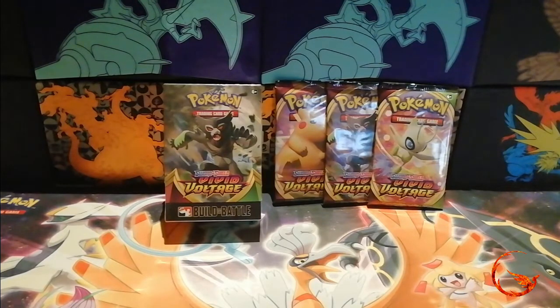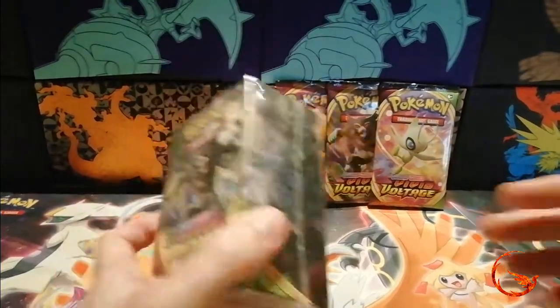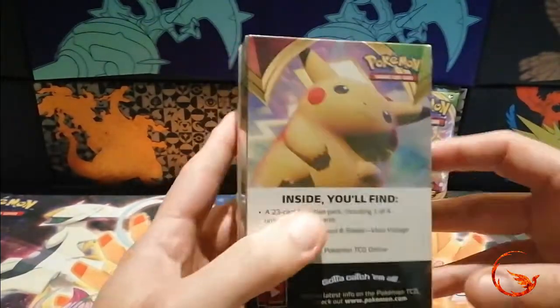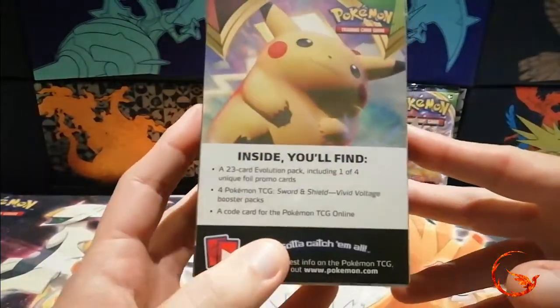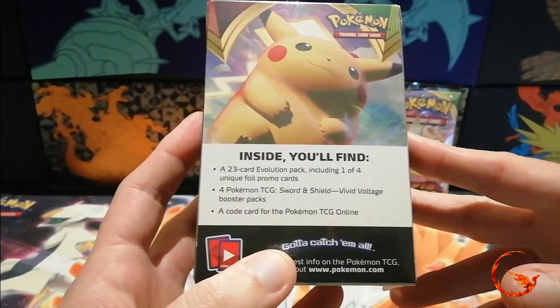We are in the UK in another lockdown so events have stopped again, annoyingly, but hopefully they'll pick up again before the end of the year. Moving on to better things, we do have our pre-release kit here for the new set. It tells you what you get inside — you get a 23-card evolution pack including one of four unique foil promo cards.